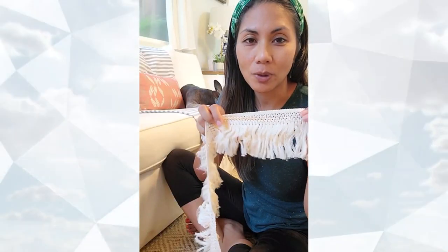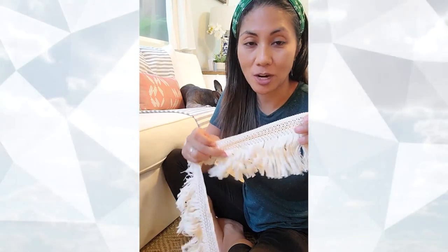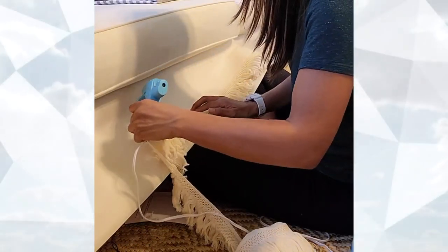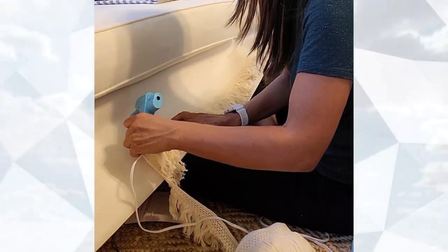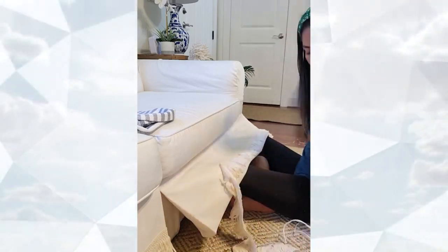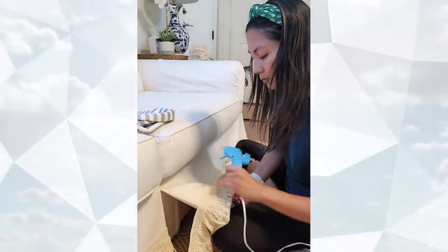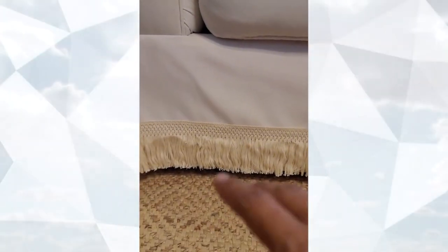What are the steps? Can you walk us through it? All you need to do is measure out the length of the furniture you'd like to add fringe to, cut the fringe, then use a hot glue gun to stick it on. Glue small sections at a time to ensure each section dries well and so your long piece of fringe stays put and doesn't fall.